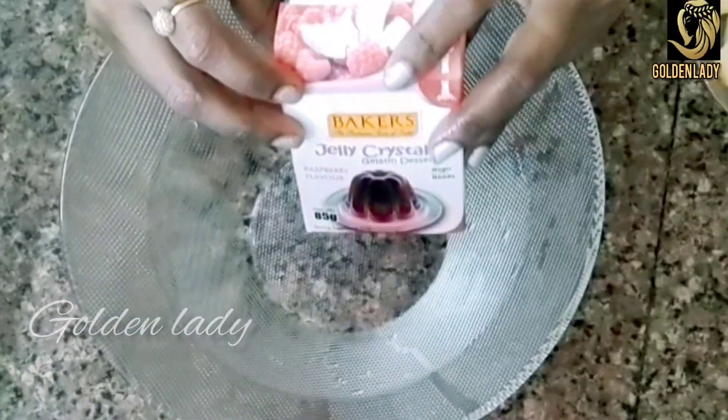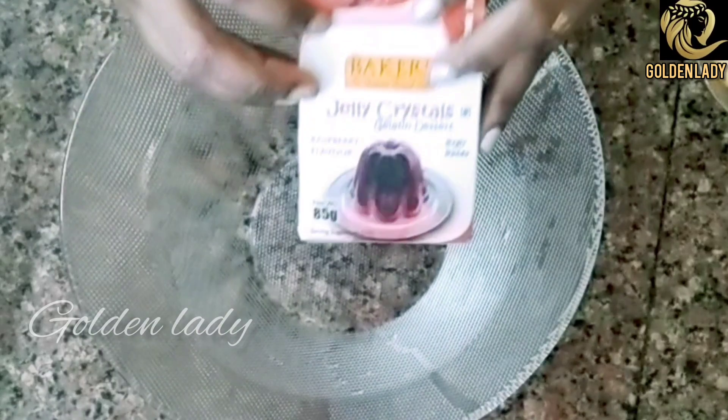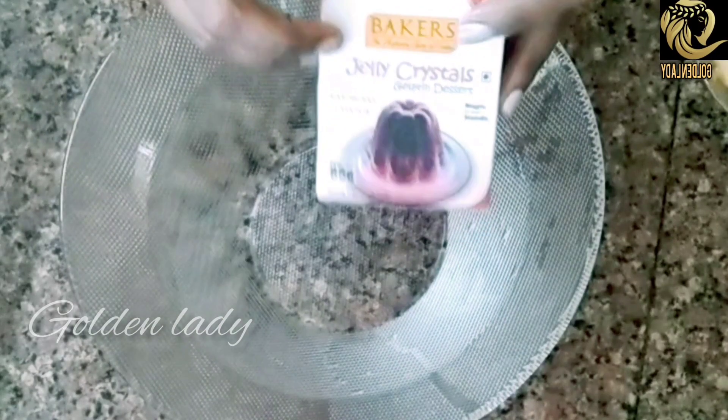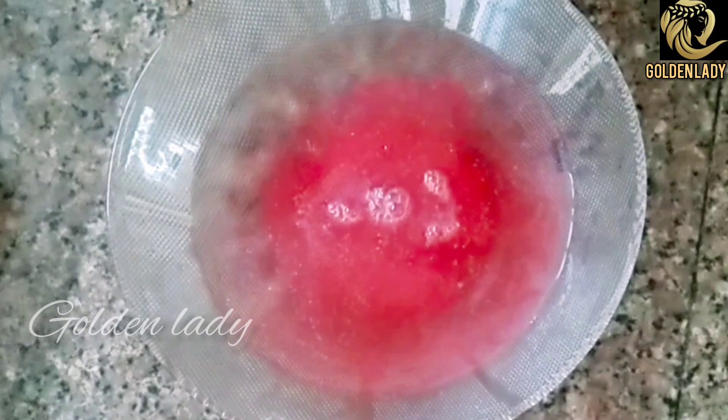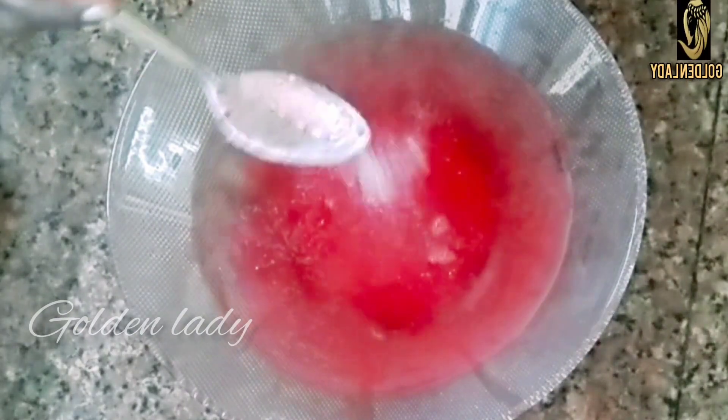We will add 2 cups. We will add 2 tablespoons of gelatin powder. Now we will add 2 teaspoons and 3 tablespoons.